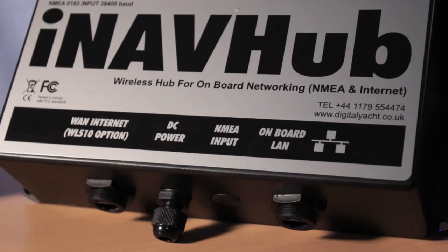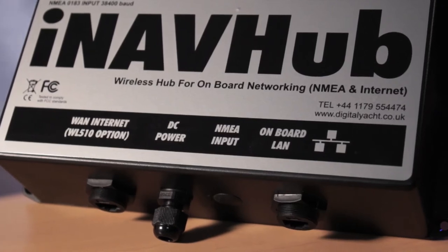The iNavHub really is very simple to install. Say you're onboard the boat in port and you want to share your internet connection with multiple users onboard — no problems, iNavHub will do exactly that. It means the kids can be watching a movie, you can be downloading email, or you can even be planning your next day's voyage by downloading weather information.